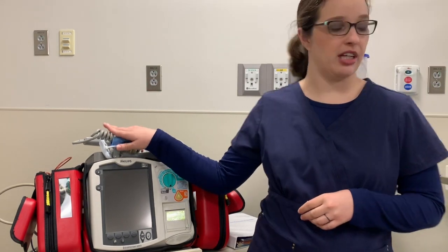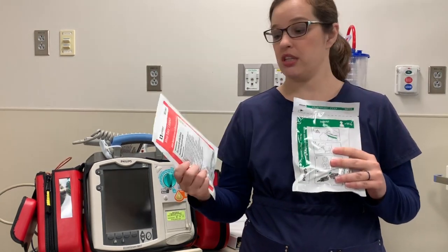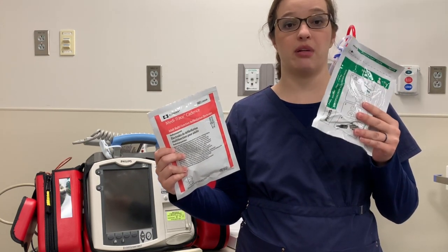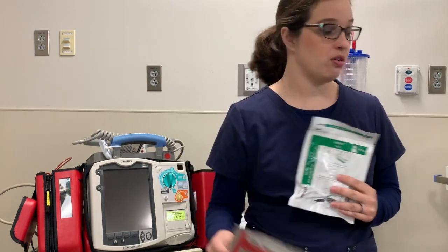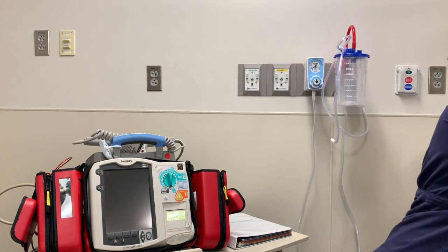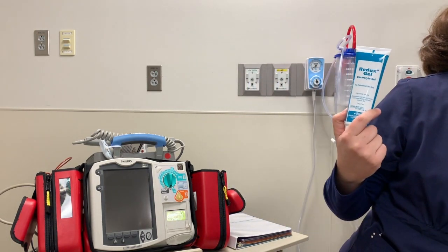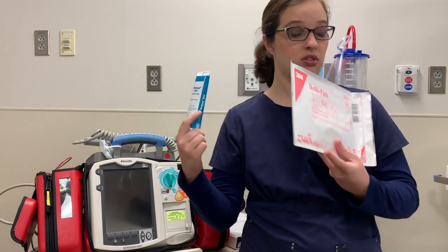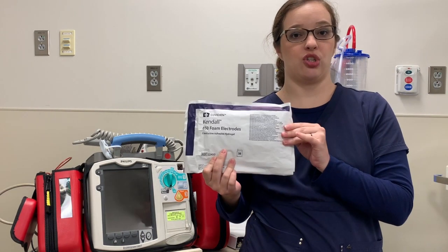To start with, you'll need your defibrillator. You'll also need the pads to attach to your patient. There are adult pads and pediatric pads. Pediatric pads would be used on a patient less than 10 kilos, and adult pads are for any kid over 10 kilos. You could also need your Redux gel or the defib pads if you're using the paddles. Then you'll also need your EKG electrodes.